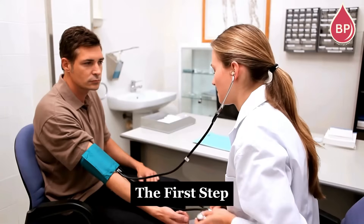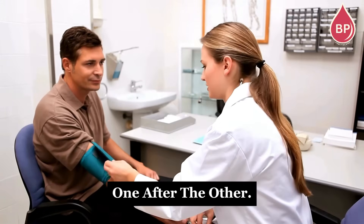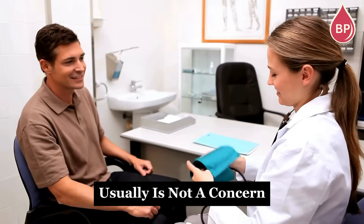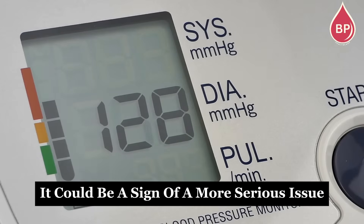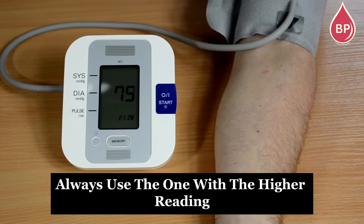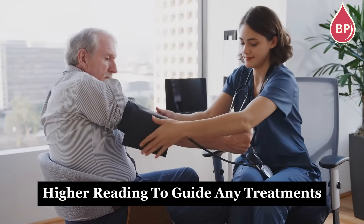If you're a new patient, the first step is to measure your blood pressure in both arms, one after the other. A slight difference between readings is normal — up to 5 mm of mercury usually isn't a concern. But if the difference is more than 10 mm of mercury, it could be a sign of a more serious issue. Once you've checked both arms, always use the one with the higher reading for future measurements. Doctors also rely on the higher reading to guide any treatments.